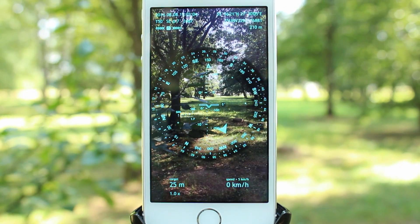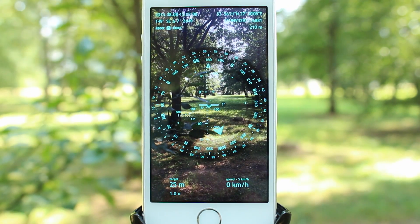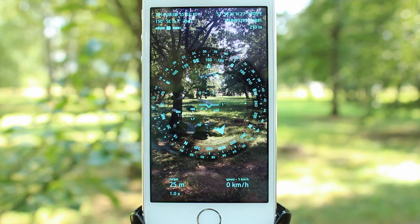Spyglass can reduce this error to 1 degree only, which can both figuratively and literally save your life. So let's see how it works.